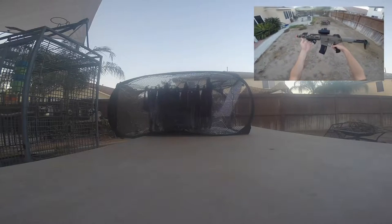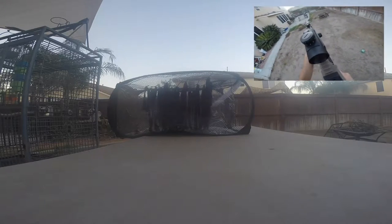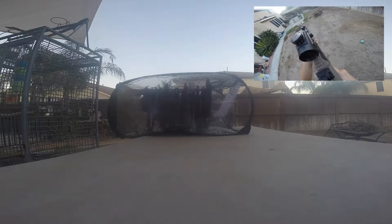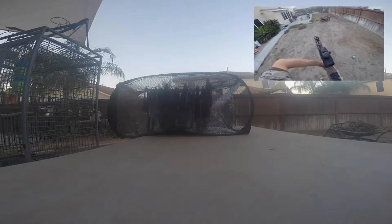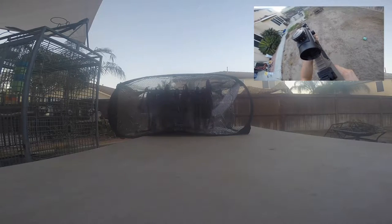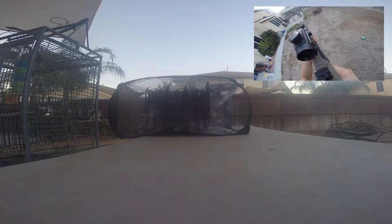Today I'm going to be using my AM013 by Aries — it's in the Amoeba line — shooting at around 370 to 380 FPS. Running a 7.4 LiPo. Let's go in full auto. Just gotta wind up the mag a bit.